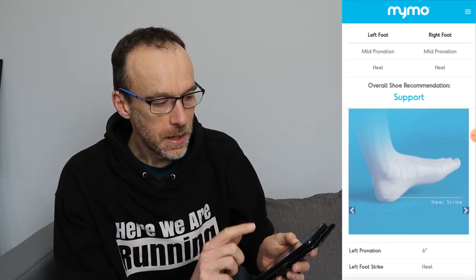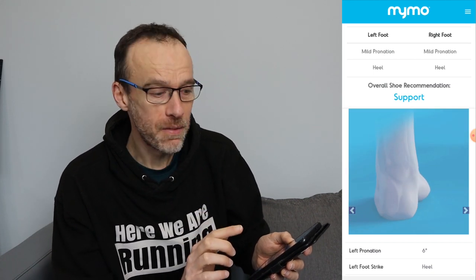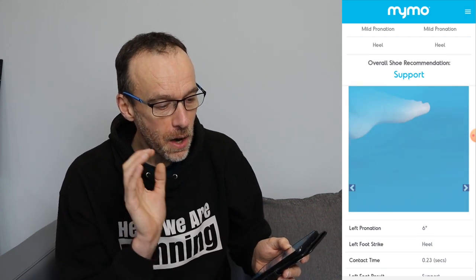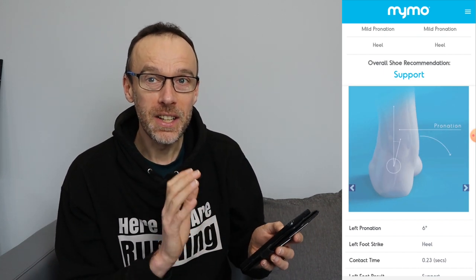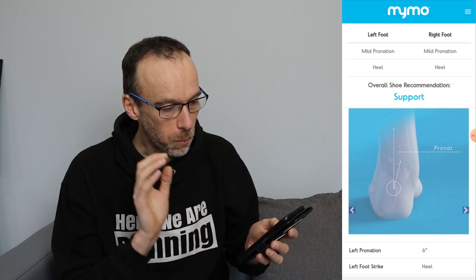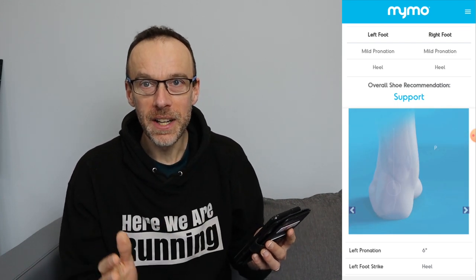Now I'm going to look at a test I did outside. Here I'm showing mild pronation on both left and right foot, but the key difference is that I'm heel striking — which if you watch my videos you'll know I do quite a lot when running outside, but seemingly not on the treadmill. The difference here leads to a recommendation for a support shoe, whereas the treadmill results recommended a neutral shoe — even though I had some pronation — because I wasn't heel striking. Very interesting to see the difference between running outside and on a treadmill.